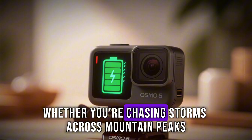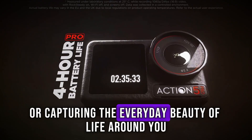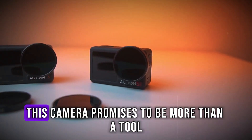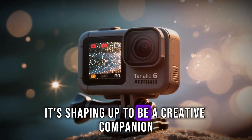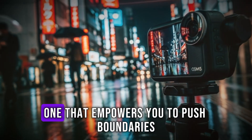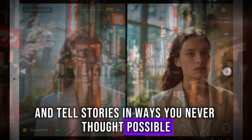Whether you're chasing storms across mountain peaks, diving into deep ocean currents, or capturing the everyday beauty of life around you, this camera promises to be more than a tool. It's shaping up to be a creative companion — one that empowers you to push boundaries and tell stories in ways you never thought possible.